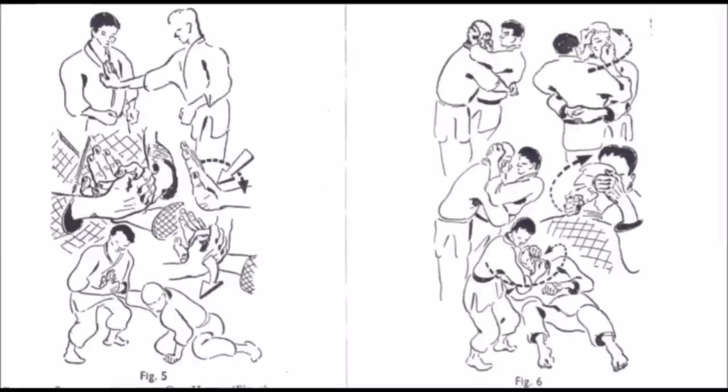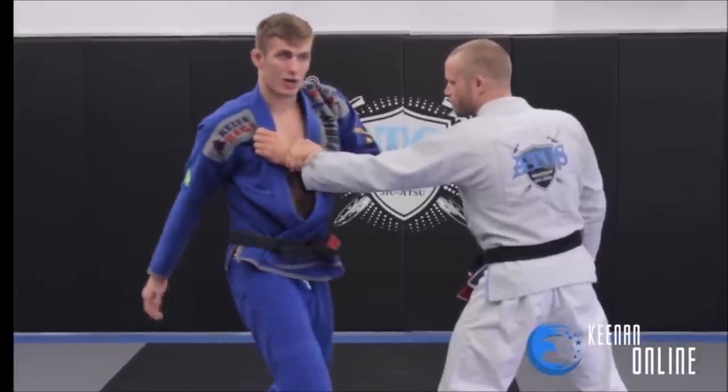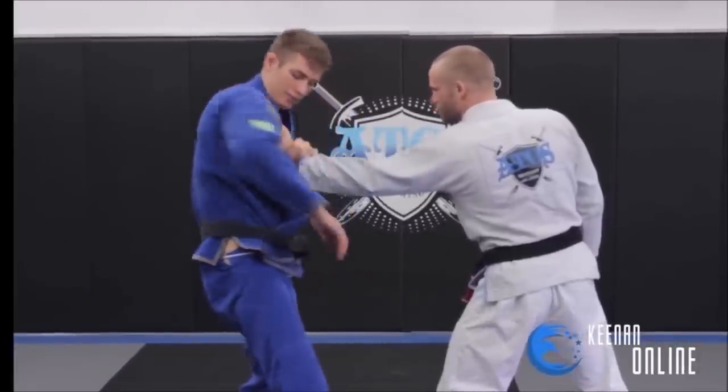Here is another front attack where someone is trying to push or lay their hand on you, and this is where you press the wrist — very similar mechanics to the techniques found in the Ren Koho Waza. You can also twist and use it to take them down. Here you see Kenan Cornelius performing the wrist lock.